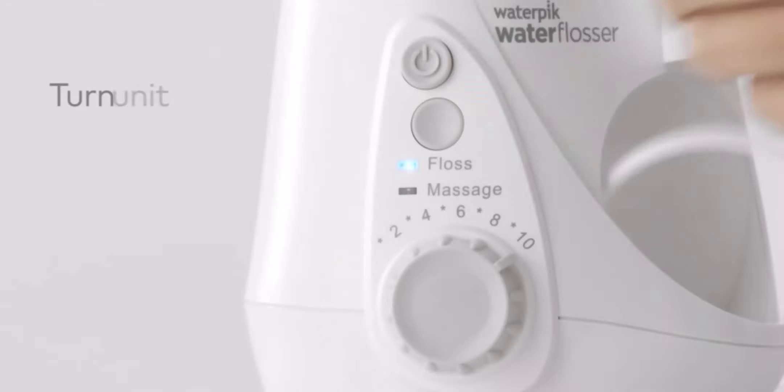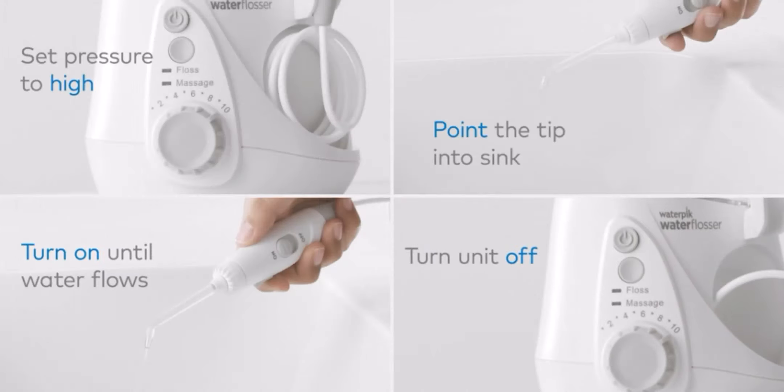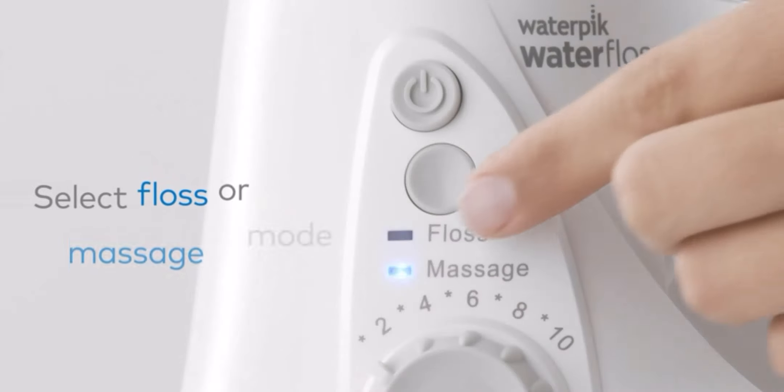The high volume reservoir and slim handle holds 22 ounces for 90 seconds of use — no refilling required. The small, maneuverable handle makes it easy to floss all areas including back teeth, and includes a convenient water on/off switch.